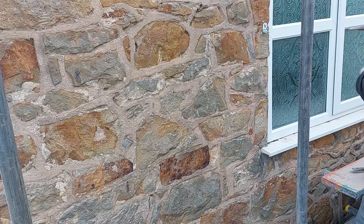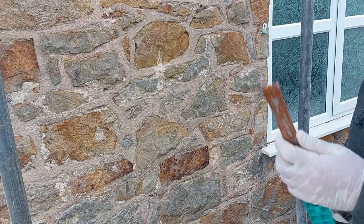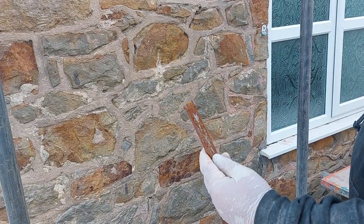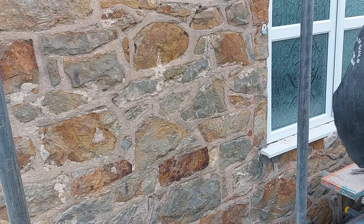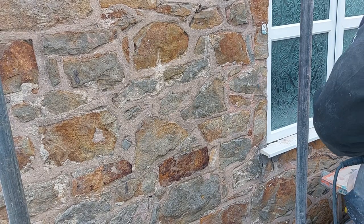You can either sit there and pick it out with your pick, or you can use one of these — it's a brick removing chisel. You can remove stone with it as well; it's quite long. I've got it on my chisel gun.